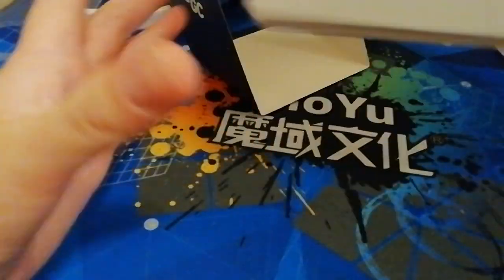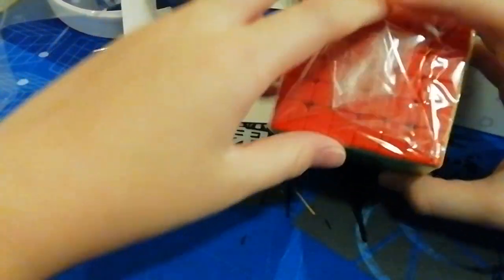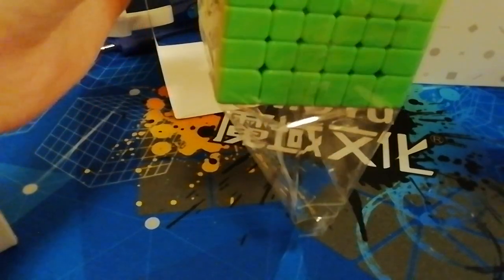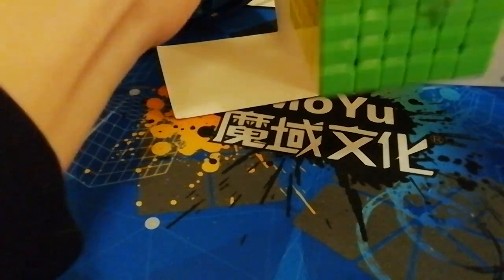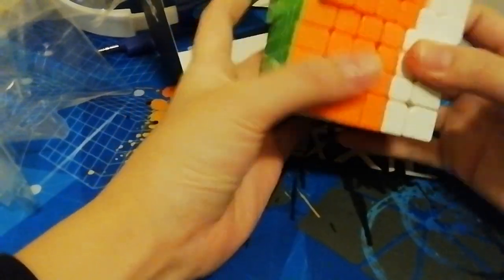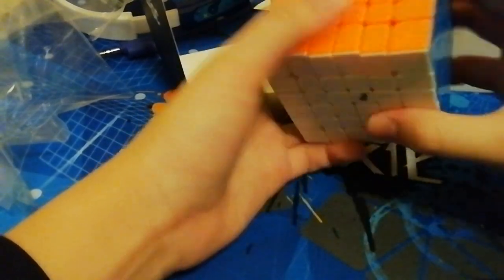I'm nervous. Whoa. Whoa. Let's take off the wrap. Oh my gosh. First impressions — insane. This is literally so good.